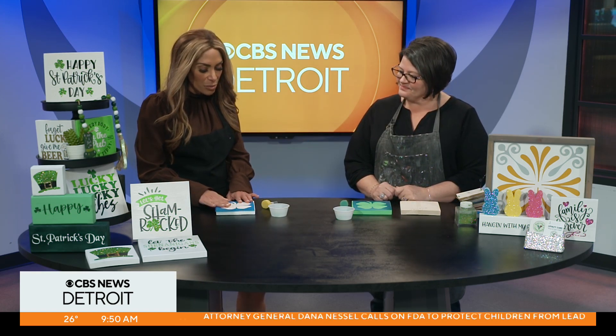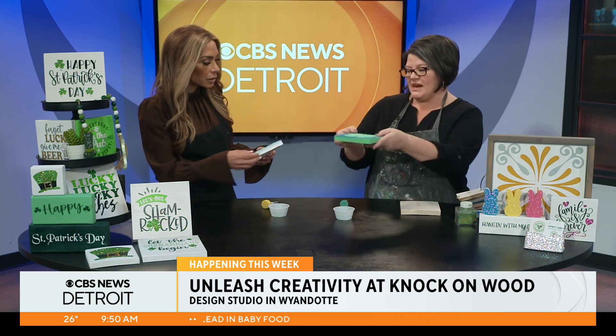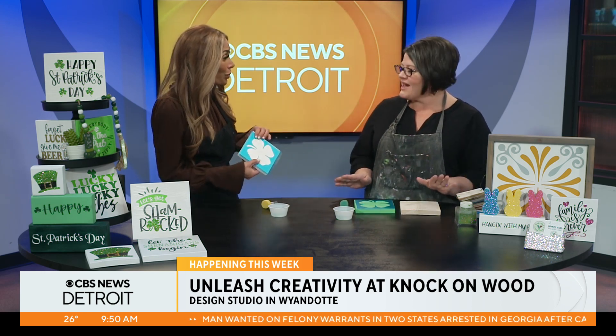And you can choose any design you want. But for TV purposes, I chose an easy shamrock. Nice and festive. So walk me through here, Melissa. So we have the stencil already on. Is that something that you would actually walk through? Like if you have a group there, would you help them put all the stencils on? Yeah. So basically you would get your sign back like this. We used to let you put it on, but it's just easier if we put it on.